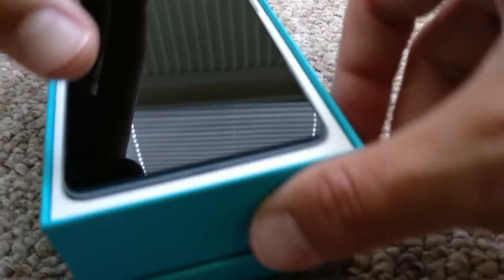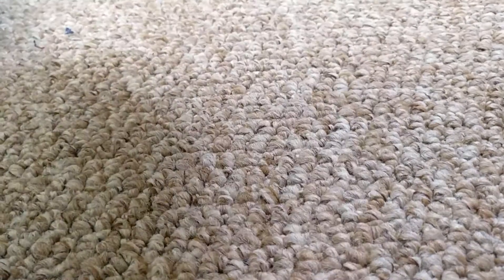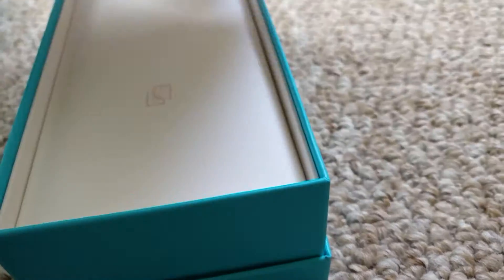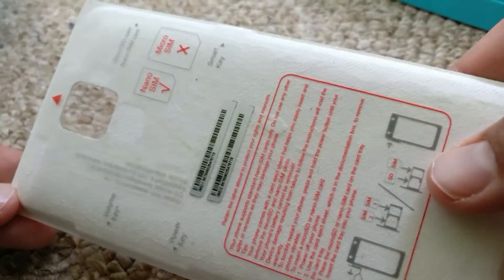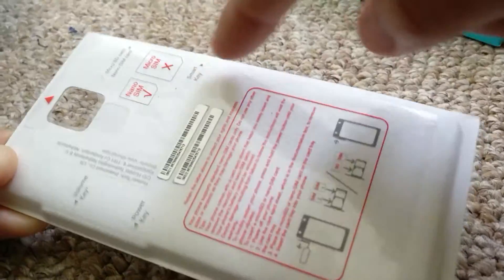Okay, so here's the Honor. I'm doing this video just to show you how to open the sim tray, because it can be a little bit hard sometimes. I left here in the back this kind of screen protector that was on the phone originally, so it kind of tells you what direction to put the sim cards in.